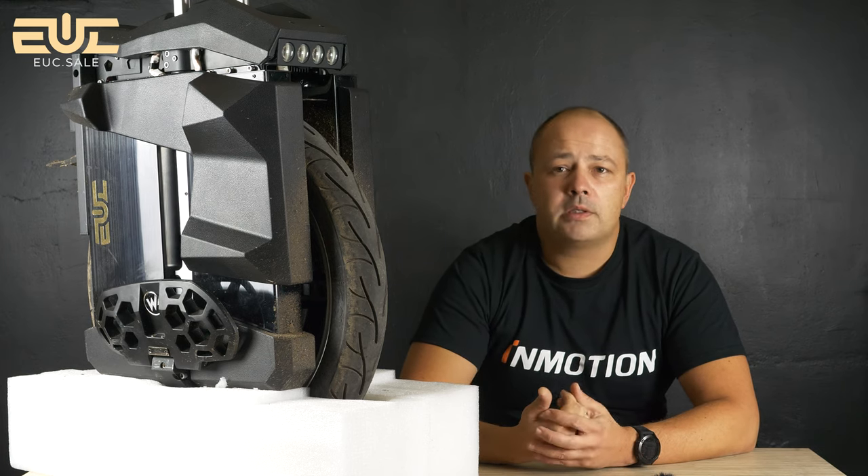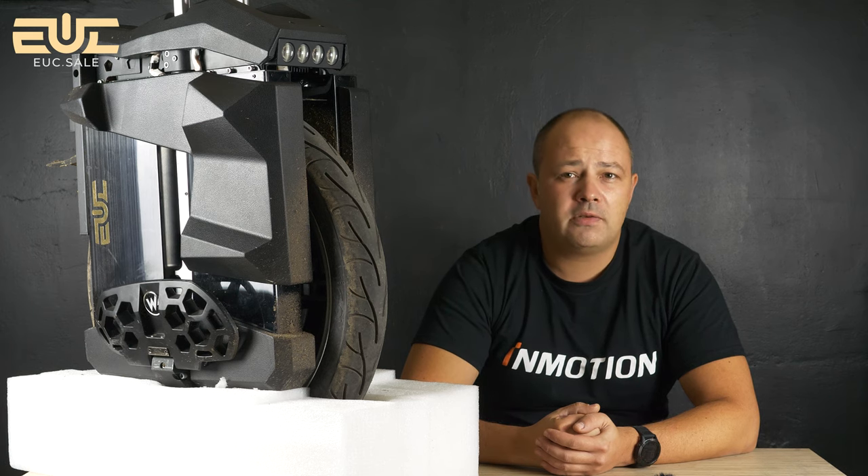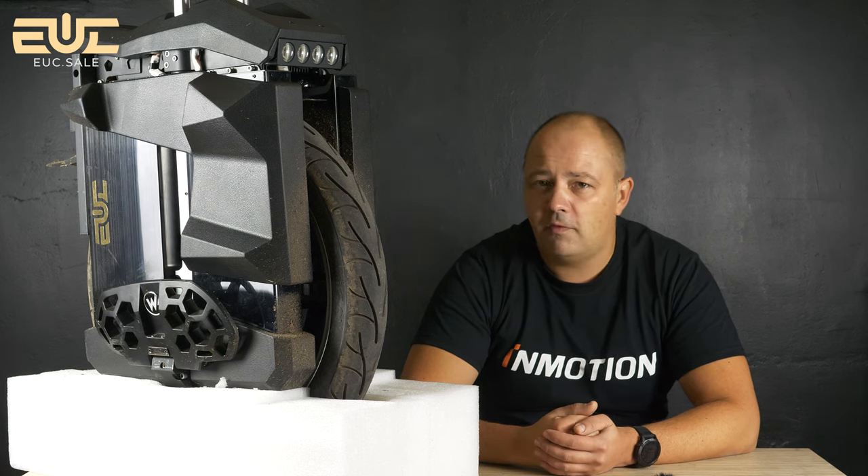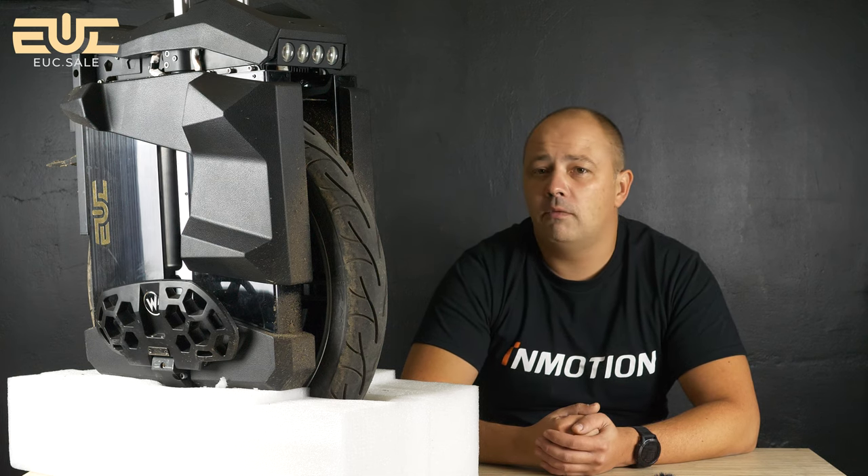Bigode made two models: the Master Pro and the Master X. The only difference is battery capacity — 3600Wh versus 4800Wh on this one. From the box we get a 3-amp charger. The wheel arrived at about 45% battery, and with two chargers at 6 amps total, I charged it from 45% to 100%.